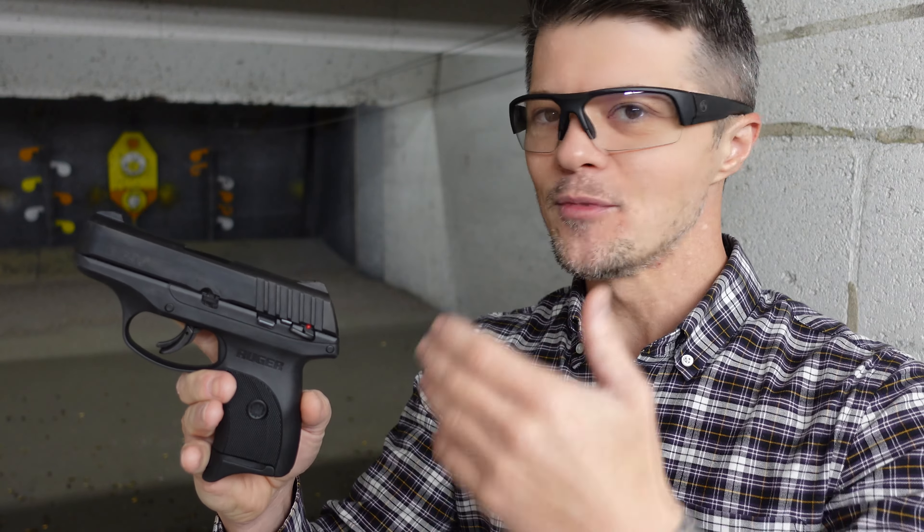Moving further, we're getting into the slide. As you can see, there are serrations at the back of the slide — nothing at the front. So if you are that type of person, this is for this type of people.